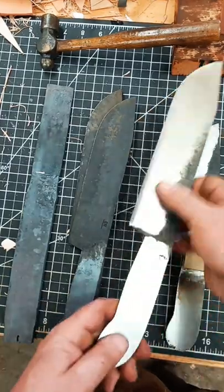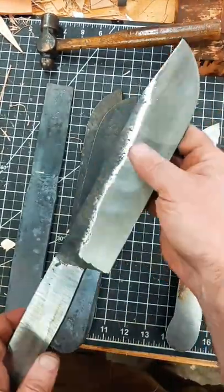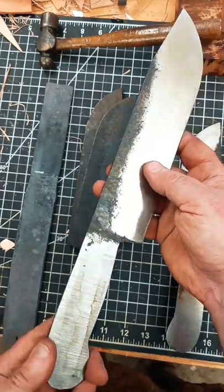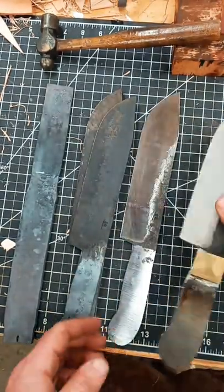All three of those there — this one has all been forged, ground, finish ground, and the handle has been flattened as well. All I need to do now is drill the pin holes and apply the handle.